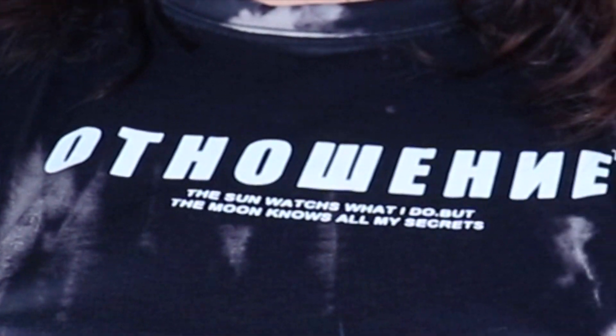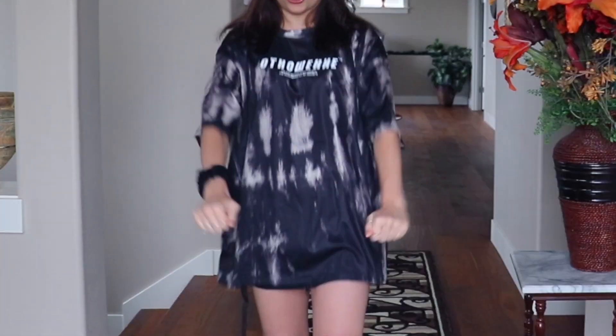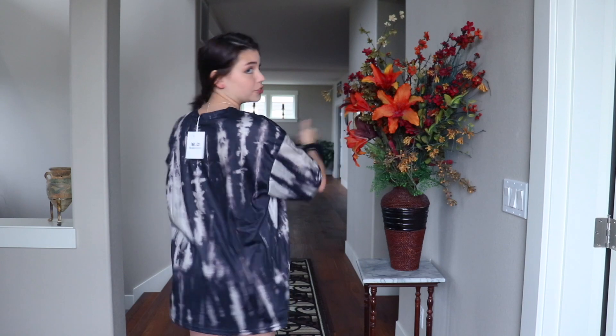First item is this shirt that says 'off' and directly underneath the lettering it says 'the sun watches what I do, but the moon knows all my secrets.' I didn't even notice that until today when I tried it on. I think this is called an acid wash pattern. I got this in the men's section — I love buying clothes there, it's super oversized. Measurements and stuff will be linked in the description. It's not see-through; I'm standing in natural light right now and anything see-through will get exposed on camera.